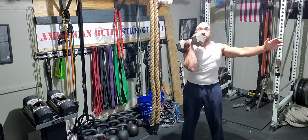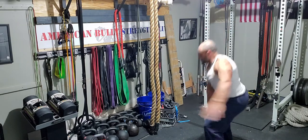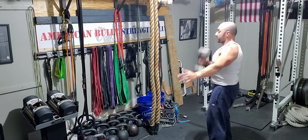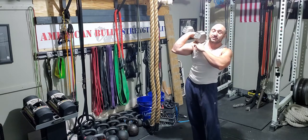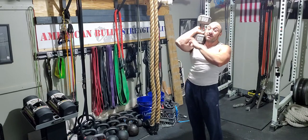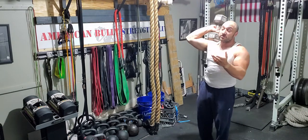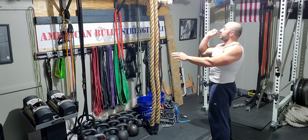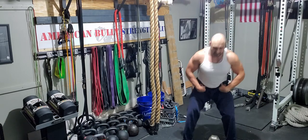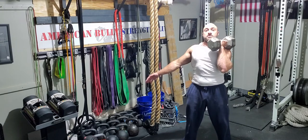Now from the side — see how close the dumbbell is to my body on the way up. What I'm not doing is swinging it out wide, which puts too much tension on the shoulder, elbow, and wrist. With heavy weight you'd have to crank those joints, and you don't want that — especially since the elbow, wrist, and shoulder are super prone to injury. So not coming out wide — swinging the weight across the body this way, legs drive up, arm follows through.